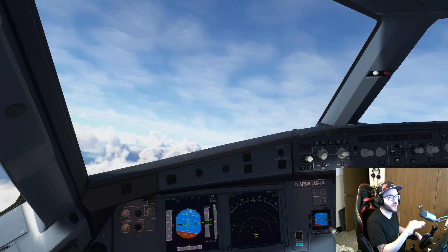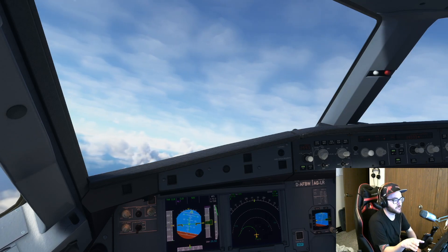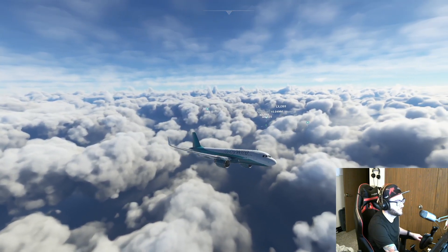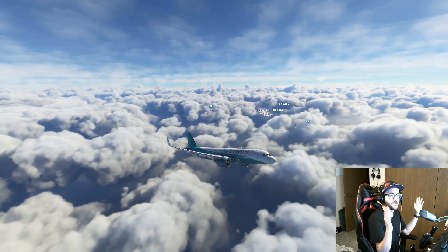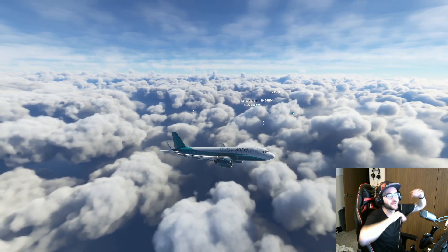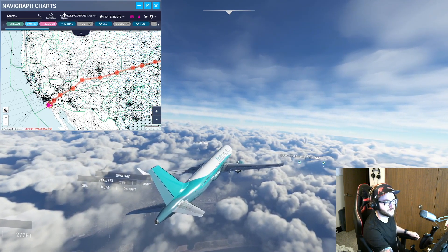The difference comes when we get to our top of climb and our cruise. Unlike the 737, we don't plug in our descent data until we get closer to the top of descent, so we have a little ways before we have to do anything meaningful. This game is just beautiful. I have a 49-inch ultrawide monitor, but if I was to record that resolution, you would have the thinnest little bar. I'll catch you guys when we get closer to our descent.